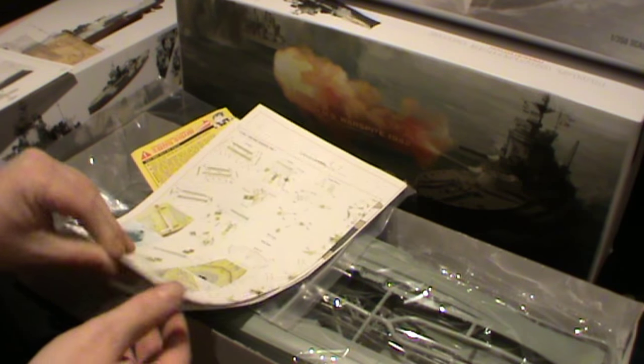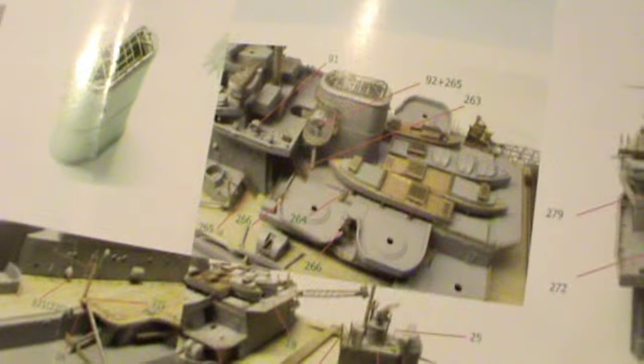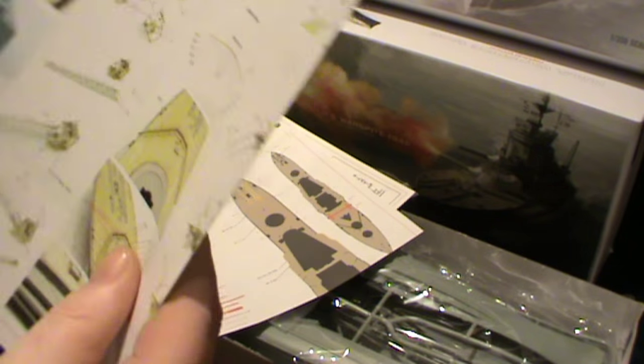We've basically got two colored instruction sheets and these are for the photo etch. If you look closely, you can actually see the amount of photo etch that has to be added to this kit — it is just mind-numbingly gobsmacking how much photo etch there is just on those two parts of the kit.